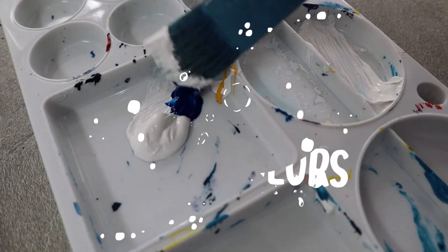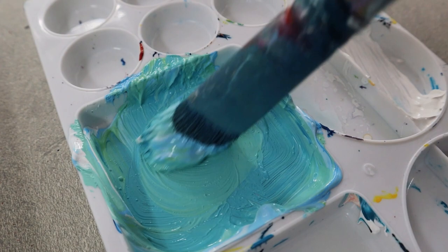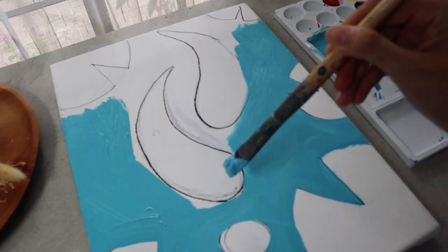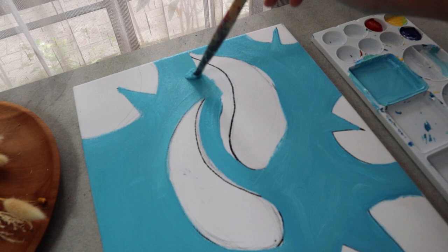Continue to the second step — we are going to paint the first layer of every object we've made in the previous step. Starting with the pond: take your biggest brush, then mix dark blue with lots of white and a tiny drop of yellow. Spread the paint evenly onto the pond.